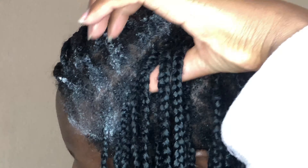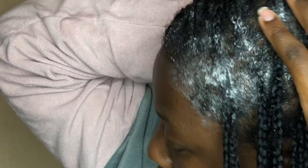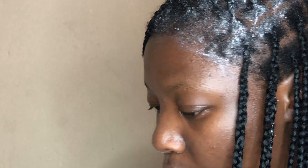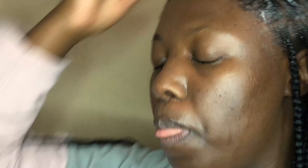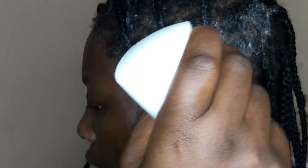It's nice to have braids — it's really good — but you also need to make sure your scalp is very cleansed to make sure that your hair still grows on a very healthy and clean surface. That's why I do this.